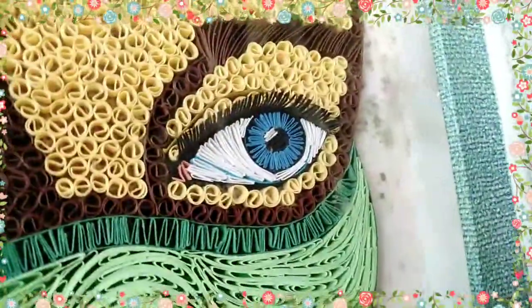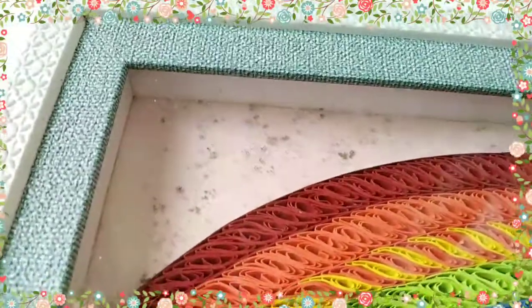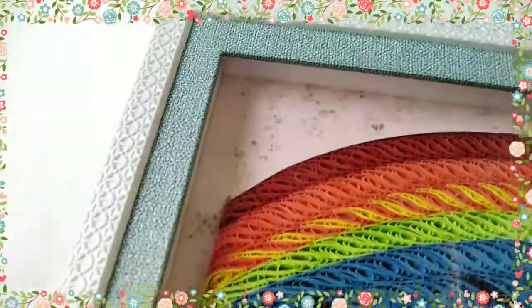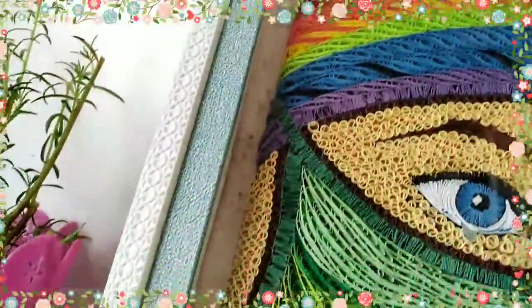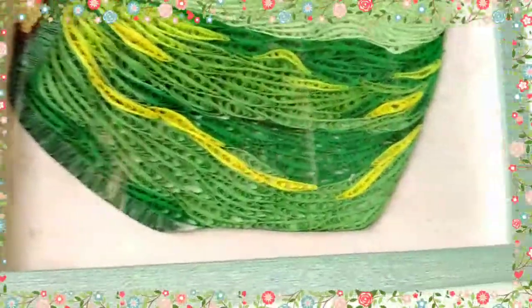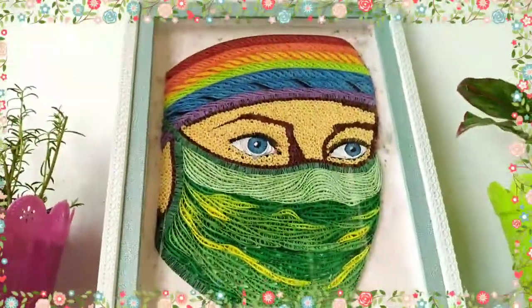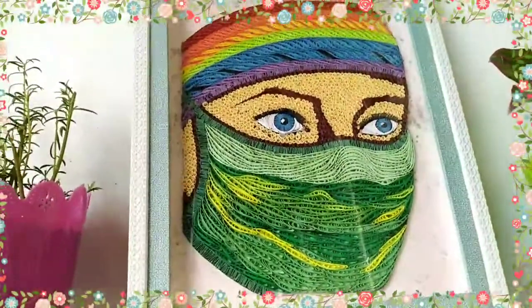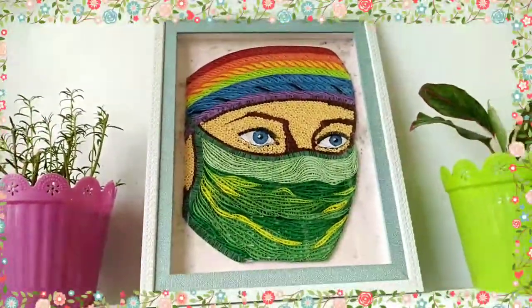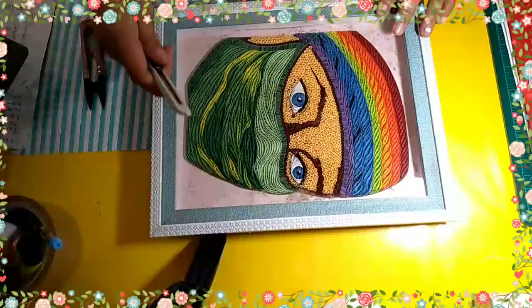Months ago ko na itong natapos na design. Sa pananahon, nagkakaroon siya ng mold sa loob. So, pag ganito ang case ng inyong frame or ng design, anong gagawin nyo? All we have to do is open again yung frame and then linisin yung paper after nang mabuksan, and then patungan ulit ng same color din ang design.